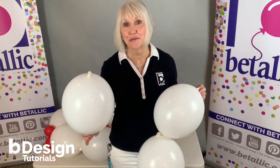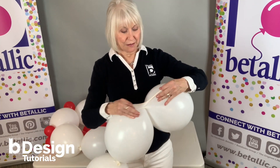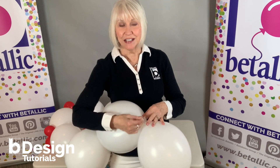And now I'm going to show you how to make the link-a-loon base. These are the original link-a-loon from Metallic. I'm going to show you how to tie them together properly. The link-a-loon knot needs to be snug — pull them together tight, go around once, twice, and tie on top.